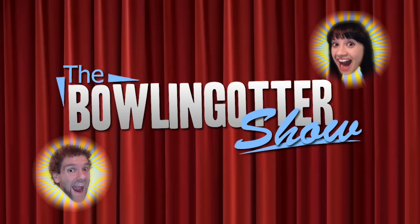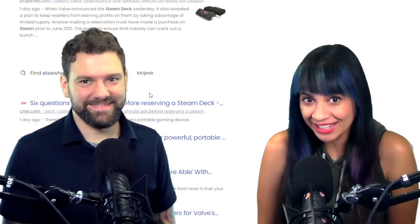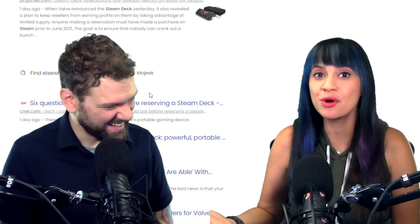Hi, I'm Bowling Otter. And I'm Lissy Sandwich. Welcome to the BS — The Bowling Otter Show. We wanted to take a quick moment and talk about the Steam Deck.